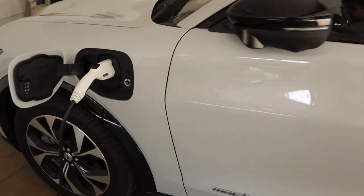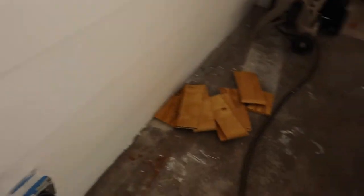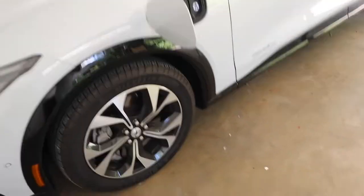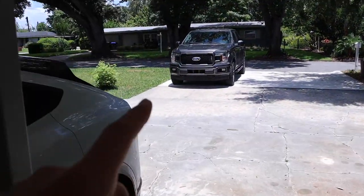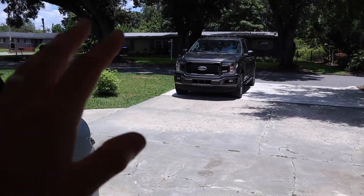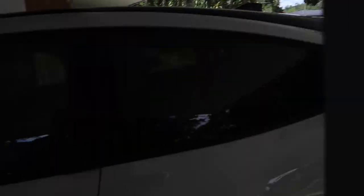So unplug this bad boy — we got a full charge. I am really excited to try out the Draggy, and just make sure to stay tuned because we are going to try it on all three cars. We're going to try it on the 01 Ford Mustang GT and we are going to do some runs with the F-150 EcoBoost. Right now it is stock but we are going to be tuning it, so stay tuned for that. That's going to be awesome.